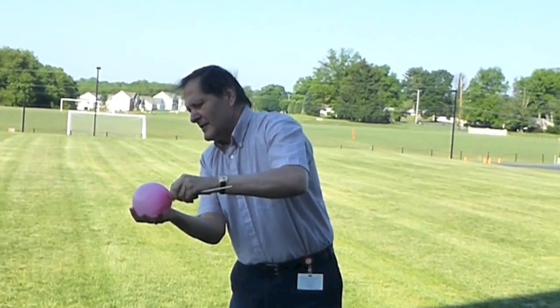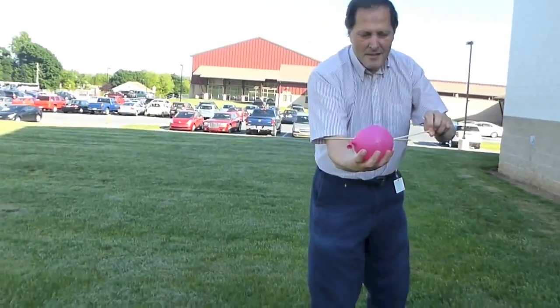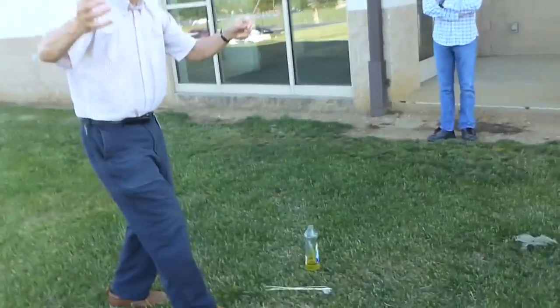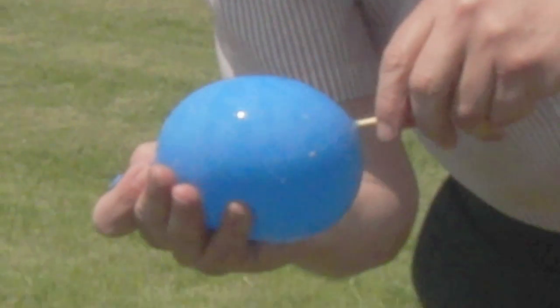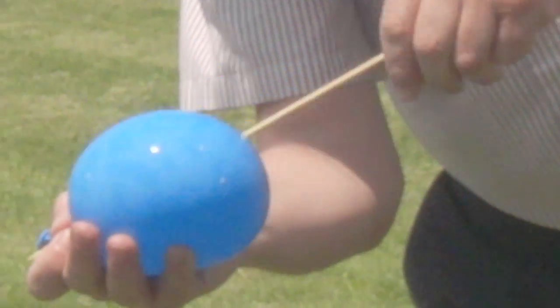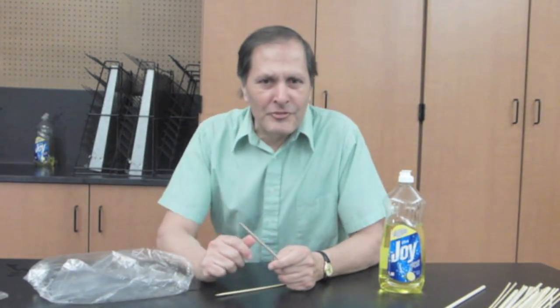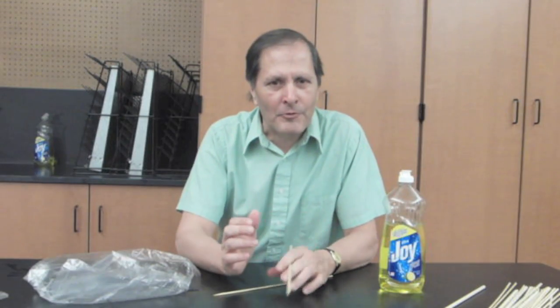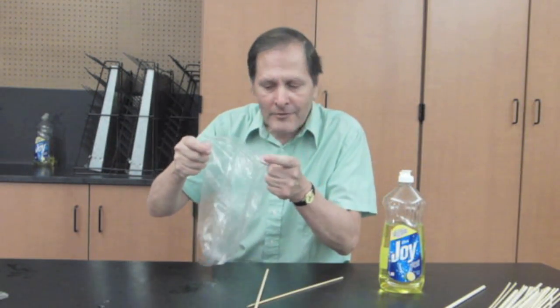The balloons are quite challenging, especially when you fill them with water. I only have a success rate of about 50%. So if you want to try something a little bit safer, we can try this with a plastic bag.